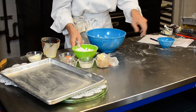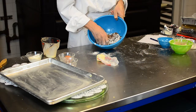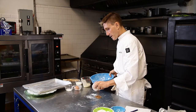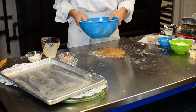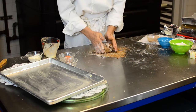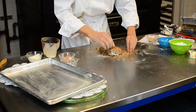So everything is nicely incorporated. I'm just going to knead it together just to get all the chocolate chips into the dough. I'm going to put it out onto the table, using a little bit of extra cocoa powder and the rest of my chocolate chips, and we're going to work it in just a little bit. You don't really want to overwork your dough — it'll get tough and you won't have a nice scone.